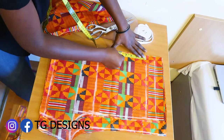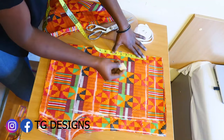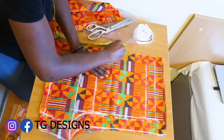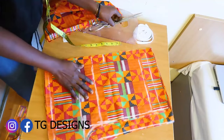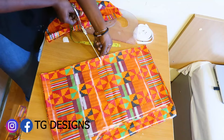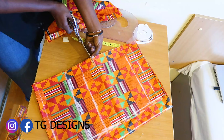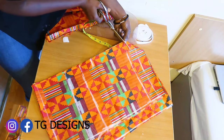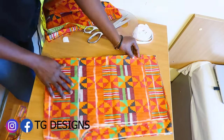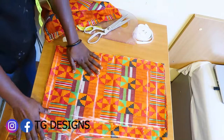You can use six, six and a half, or seven inches for the pocket length — it all depends on you. I'm going to notch this gently. Just make sure you notch it gently. This will help when you are stitching. Let's set this aside.